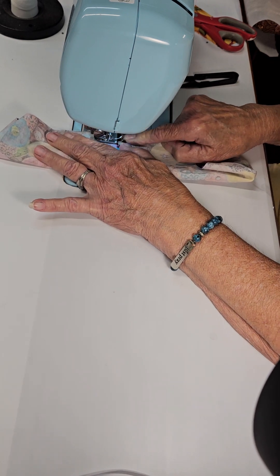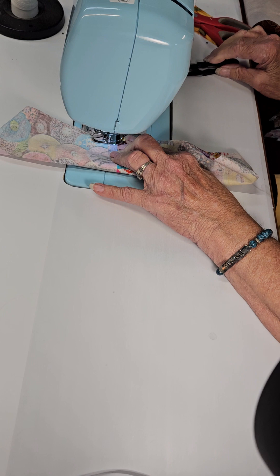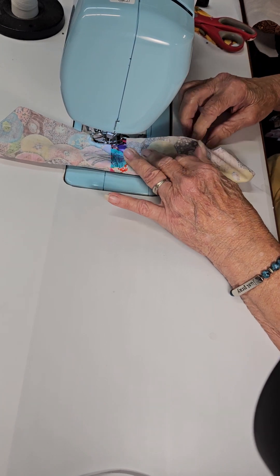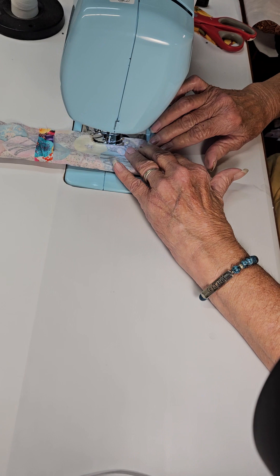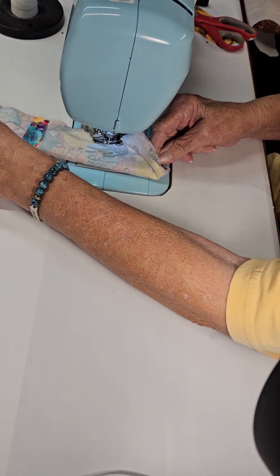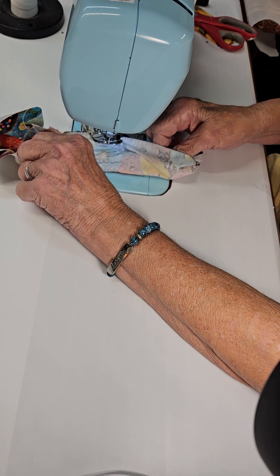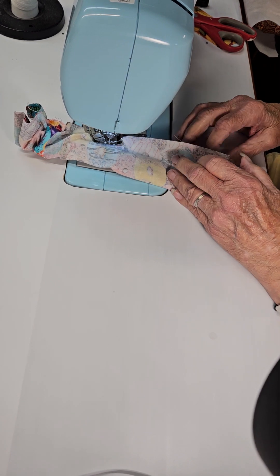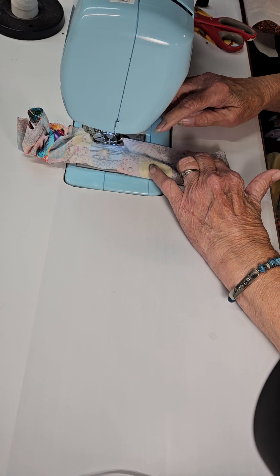Use a three-eighths seam, which is just the width of my presser foot — you can do a half inch, but I just use the presser foot width. Back stitch and take off, matching our edges. Stop with the needle down and pull the scrunchie toward you, keeping your raw edges together, avoiding the part on the inside — don't sew it, don't get it hung up.